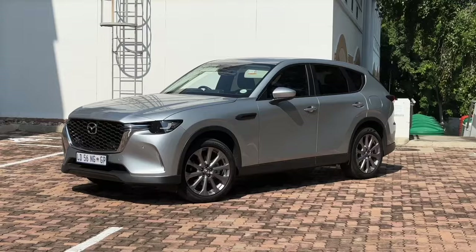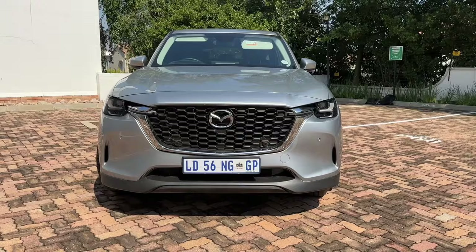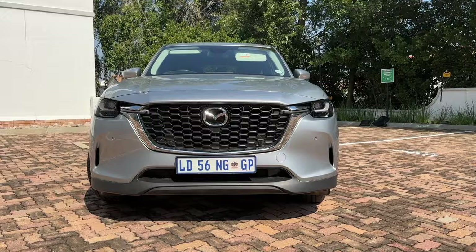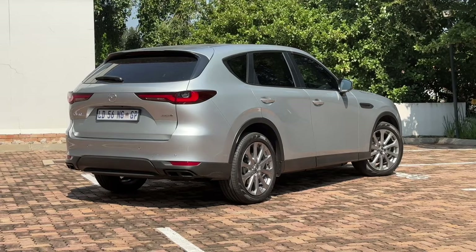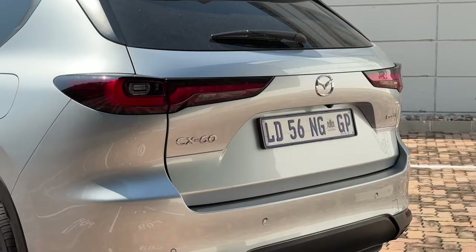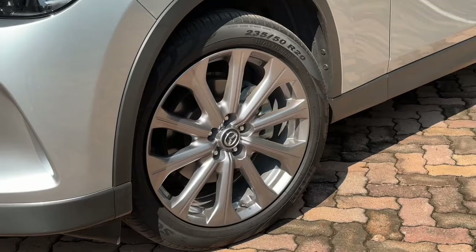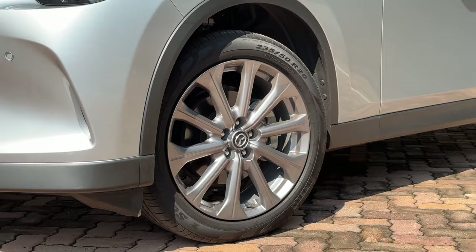Mazda have absolutely nailed the design of the CX60. The bonnet is long, elongated, and elegant. They've kept things simple — there's a huge grille up front but no unnecessary black grilles, canards, weird vents, or anything like that. It's a naturally aspirated engine so there's no need for intercoolers and extra grilles. The lines are beautiful, you can clearly see it's a Mazda in the CX family, and the rear looks just as good — the design cues from the front daytime running lights carry through to the taillights. No matter which variant you buy, it comes with 20-inch wheels.